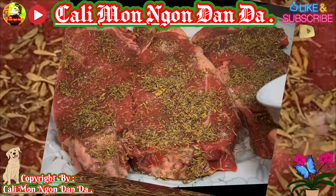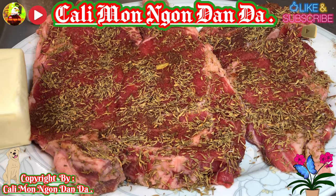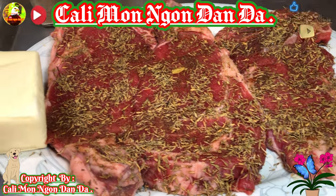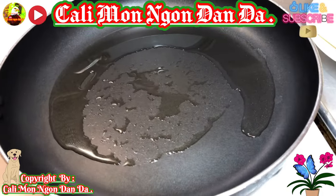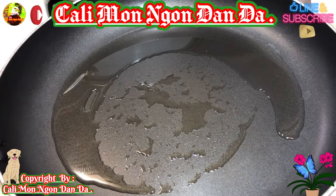Các bạn để dùm cho mình khoảng 15 phút nha. Bây giờ mình ướp được 15 phút rồi. Rồi bây giờ các bạn bắt lên dùm cho mình cái chảo nha, các bạn để cho thật là nóng, để dầu vô. Rồi trước tiên hết các bạn để tỏi vô.